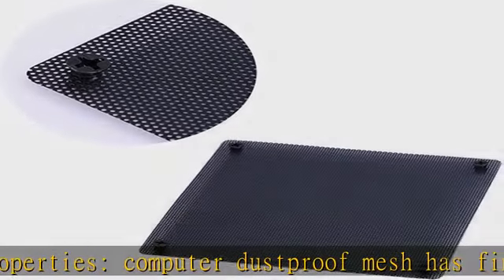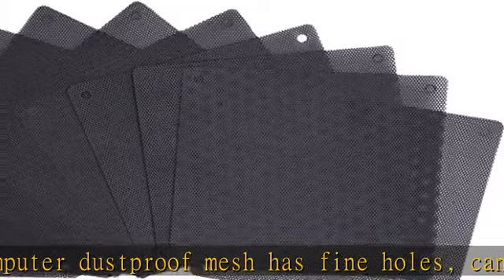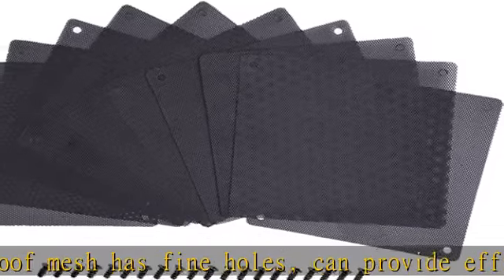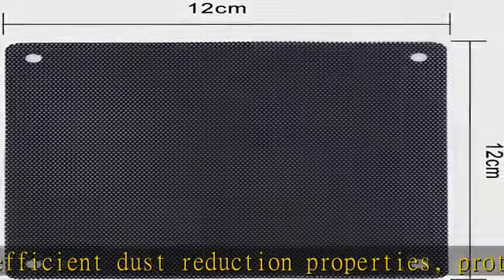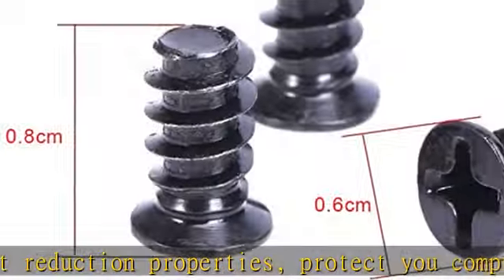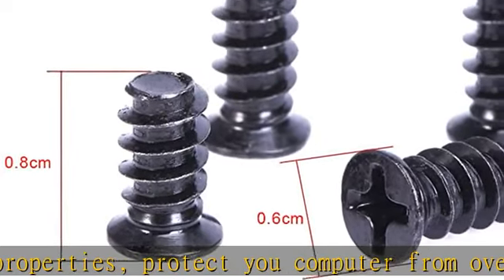Wide application: suitable for home computer chassis fan dust, speaker grills, and a variety of electrical and electronic products for speakers dust protection. Package includes 10 sets of dust filters; each set includes one piece of computer fan filter and four screws.